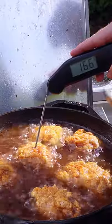Drop it down in the pan, flip it halfway through, and pull at an internal 165.